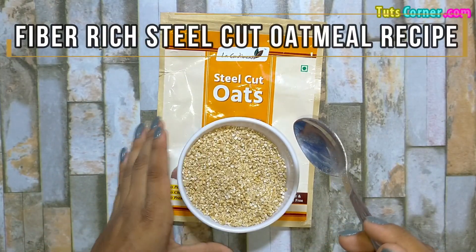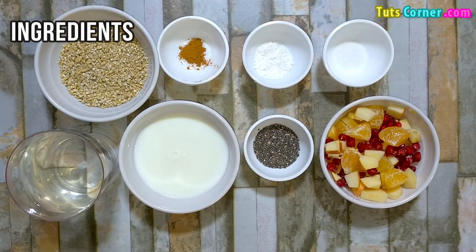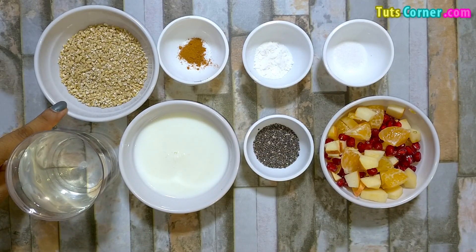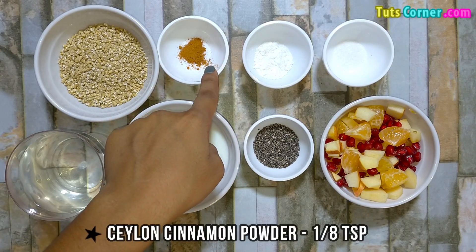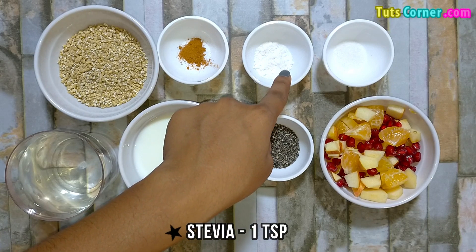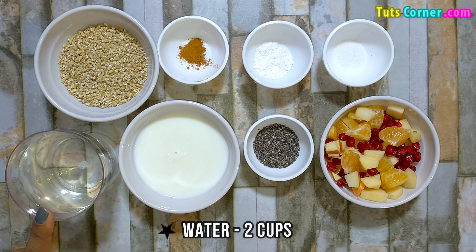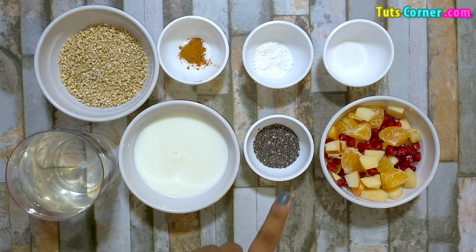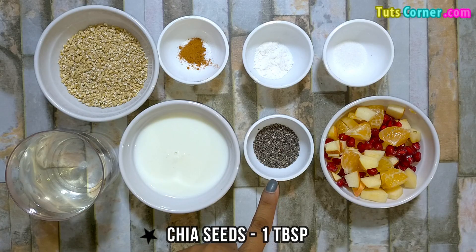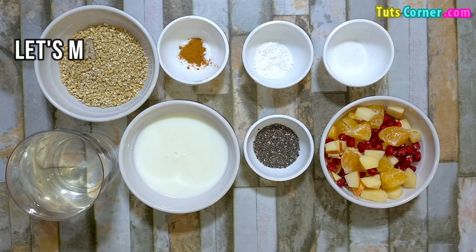Now let us prepare a fiber-rich steel cut oatmeal. Please note down the ingredients: steel cut oats 1 cup, Ceylon cinnamon powder 1 teaspoon, stevia 1 teaspoon, salt a pinch, water 2 cups, unsweetened almond milk one-fourth cup, chia seeds 1 tablespoon, and chopped mixed fruits 2 tablespoons.